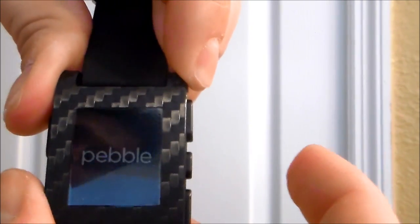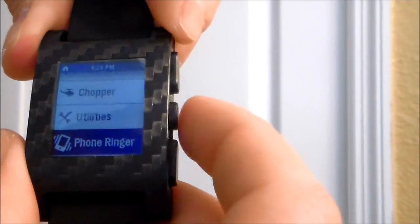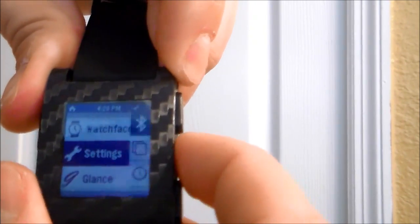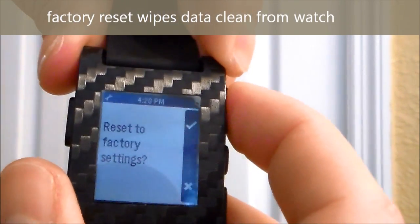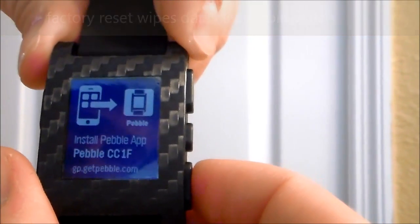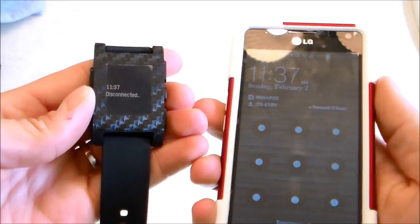Here's another reset: you shut down and hold that button, then turn back on. You can also go to all settings, scroll all the way down to factory reset, click on that. That's how you reset it. So these are the different resets you can do on your smartwatch.